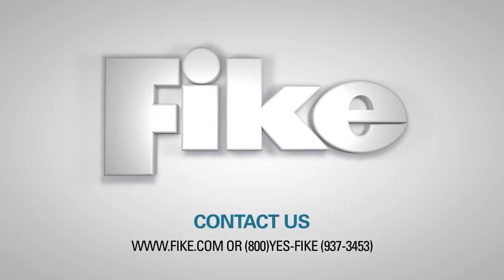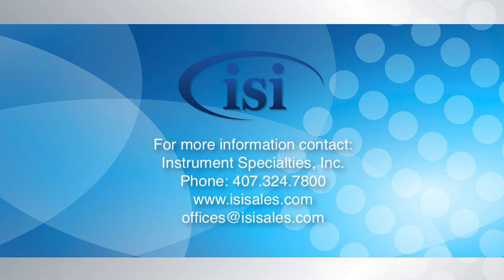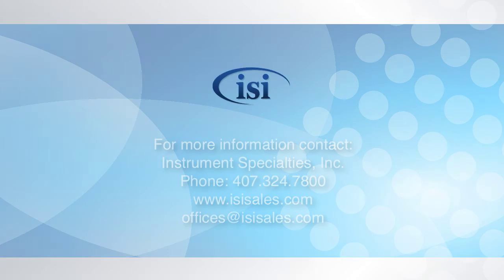As always, contact Fike Technical Support or your local Fike representative if you have any questions or need any assistance. For more information, visit www.fike.com.